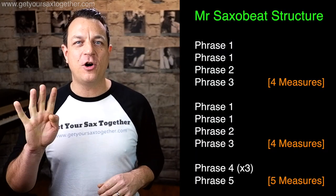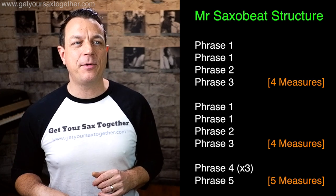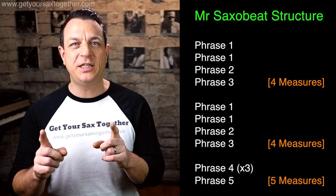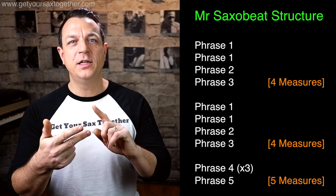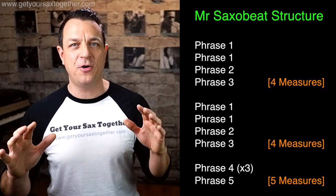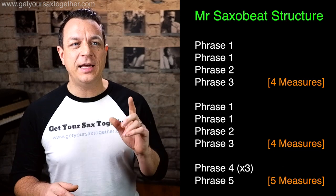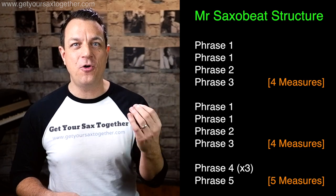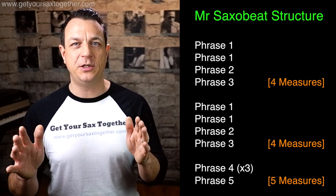We start off with a four-bar phrase which is repeated. That four bars is made up of phrase one, phrase one again, phrase two, and then phrase three — so one, one, two, three. They make up the first four bars and you repeat that whole thing. Then the extra tag section, which is five bars long, is phrase four played three times — four, four, four — and then you play phrase five to finish, which is a two-bar phrase.